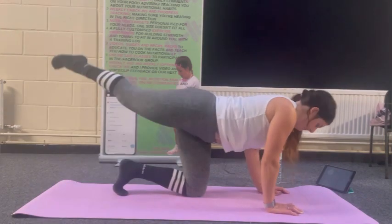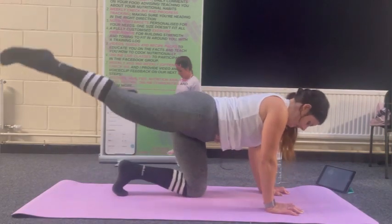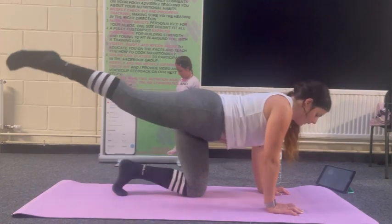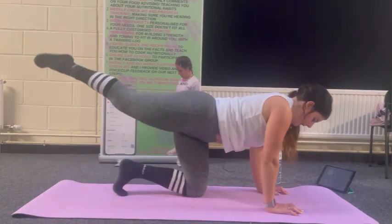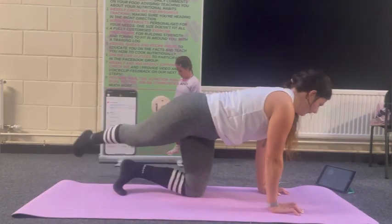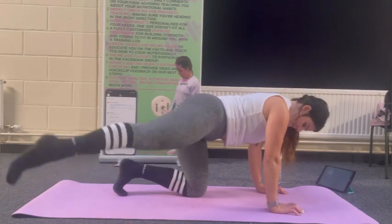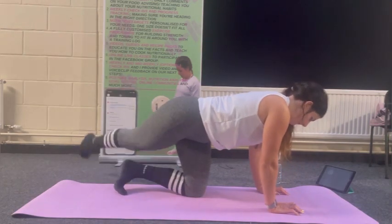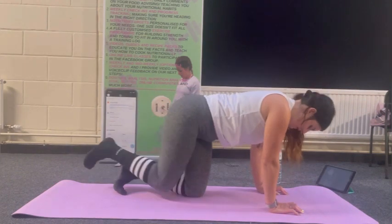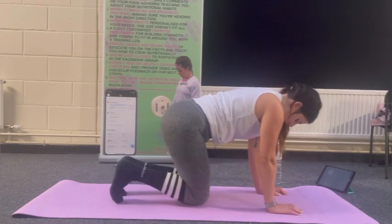Make sure your hips aren't swaying — nice and controlled. Looking for 10 to 12 reps. Last set on this side, heel to ceiling, four donkey kicks, squeezing that bum cheek at the top of the movement.